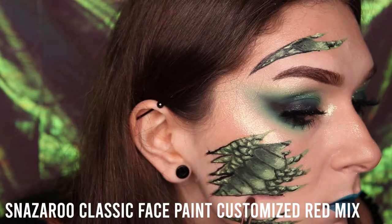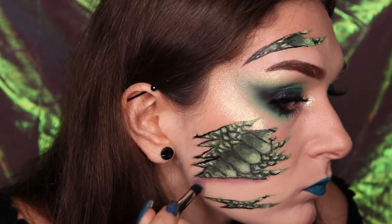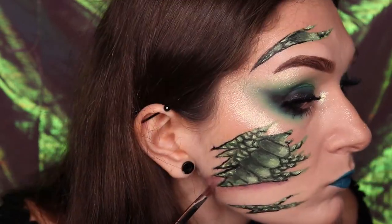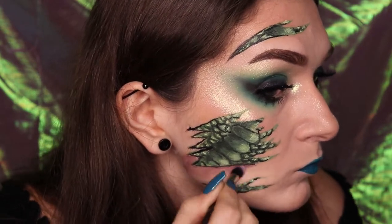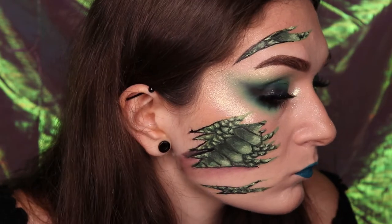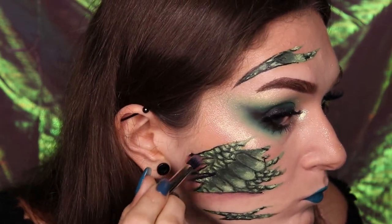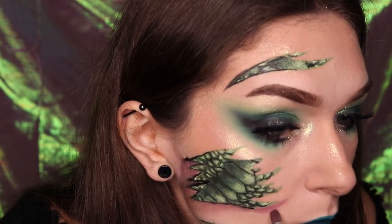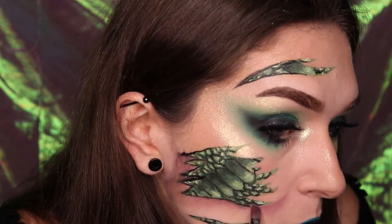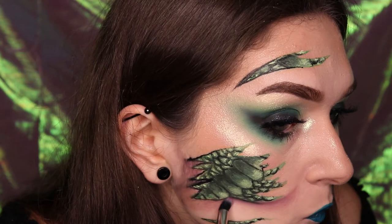I mix the Snazzaroo red with a small amount of blue and black to create this dirty red tone to mimic irritated skin. Apply this around the outskirts of the entire scratch area. Be careful not to mix that red tone with the black outline of the snake area as the black will mix with the red and create a muddy effect. I made this mistake, which is why the red tone areas of this look did not turn out as effective as I would have liked.